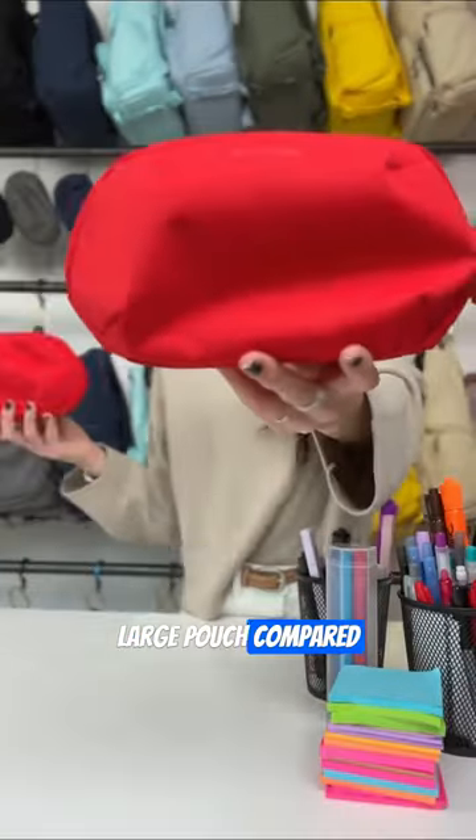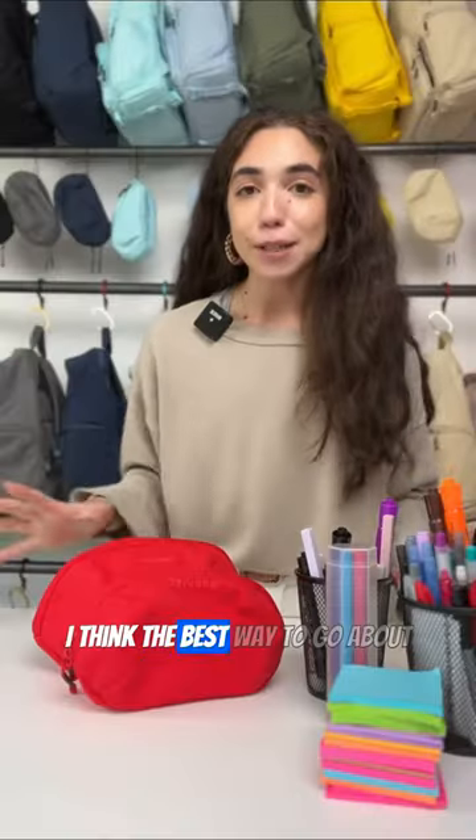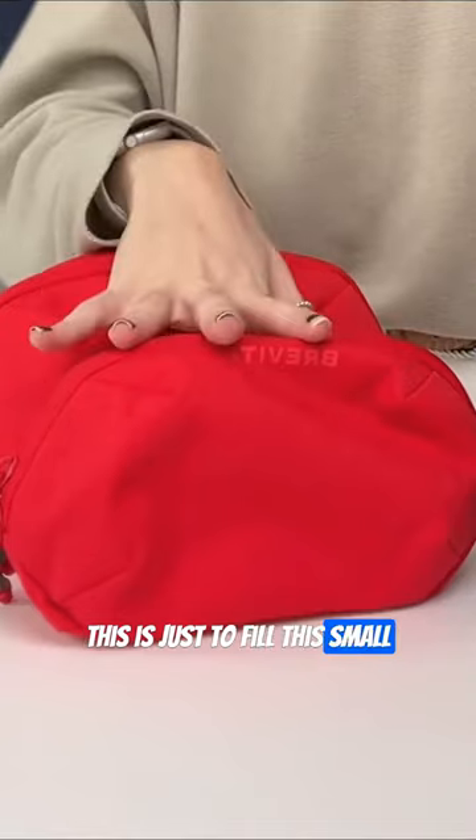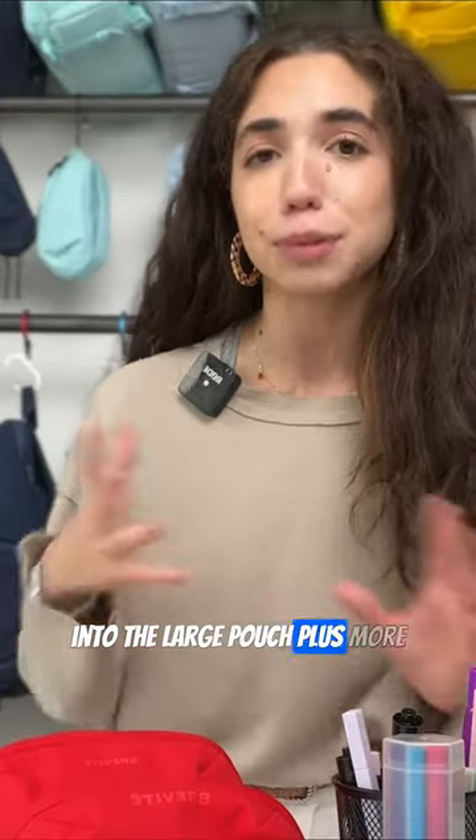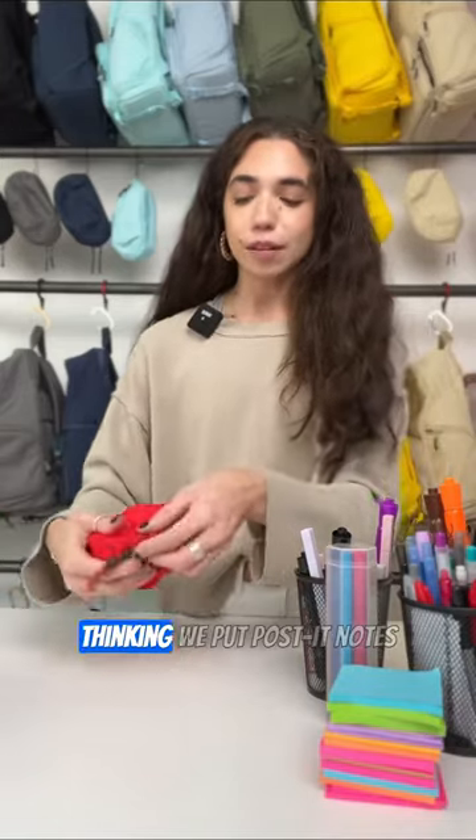How much larger is our large pouch compared to our small pouch? I think the best way to go about this is just to fill this small pouch completely and then move everything from there into the large pouch plus more. So let's just get packing with it.